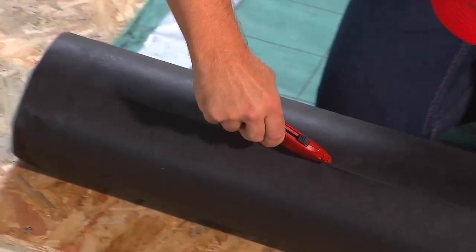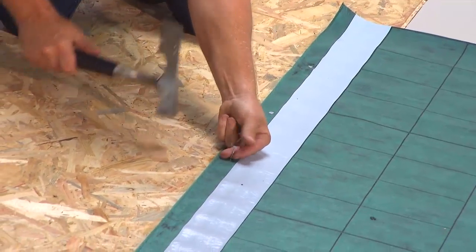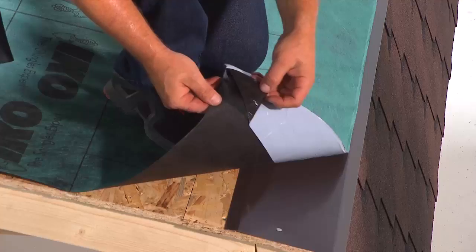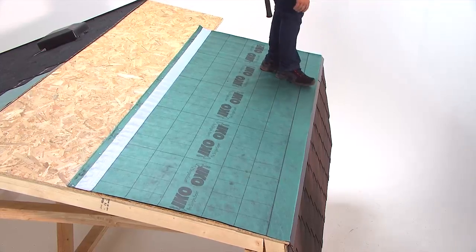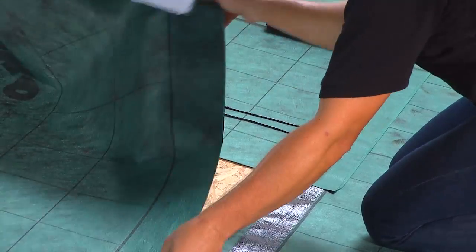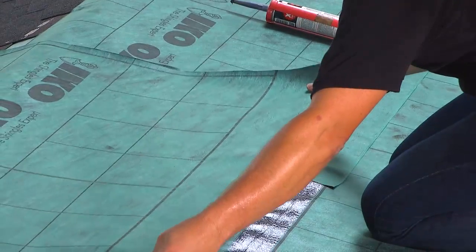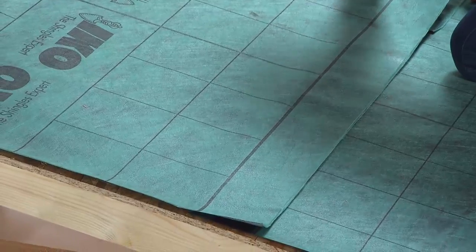For slopes under 15 degrees, the underlay must be self-adhesive. Secure the underlay with enough nails to hold it in place. The underlay should be installed parallel to the eaves. Vertical overlaps should be 15cm and should be glued using IKO Shingle Stick. The horizontal overlap should be 10cm.